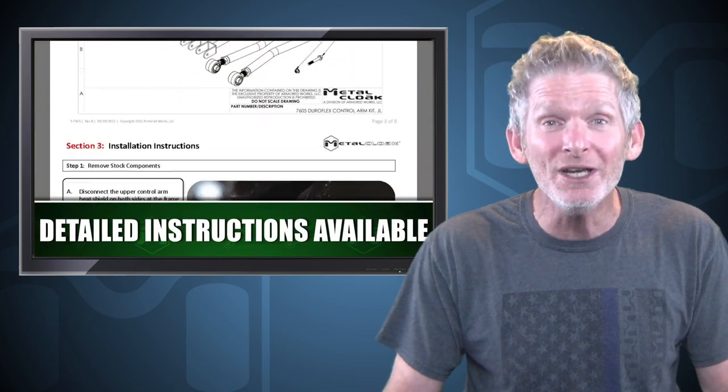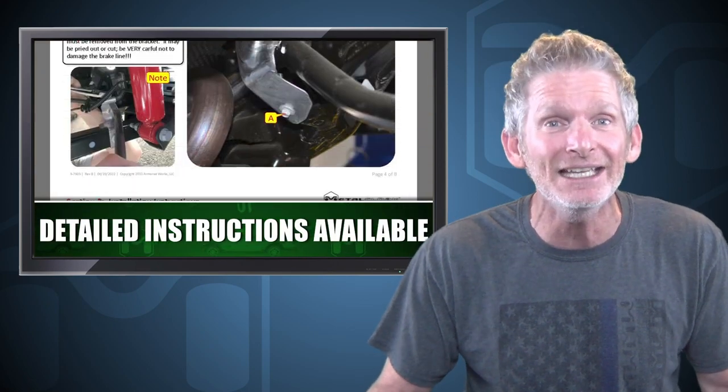MetalCloak control arms are treated with our durable signature gold zinc chromate finish to keep them looking good, and with our detailed instructions you can have them installed quickly and easily. Best of all, MetalCloak control arms are made right here in the USA.